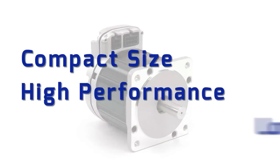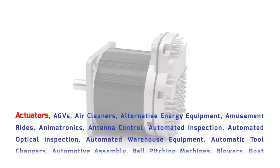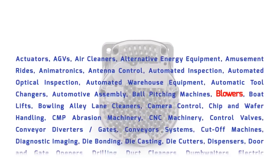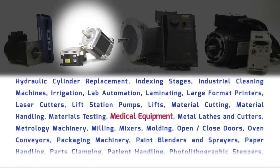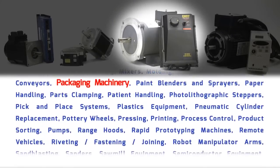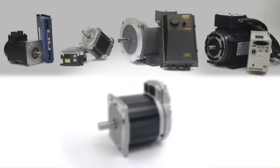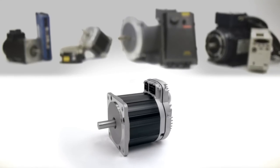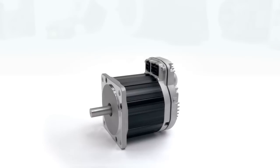With its size, performance, and price advantages, ClearPath is suitable for dozens of applications, from 100 watts to 1000 watts of peak power, and can easily replace non-integrated servos, stepper motors, DC brush motors, and even cheap AC induction motors with variable frequency drives. ClearPath is truly the first servo motor system of any kind, affordable enough to replace all other motor technologies.